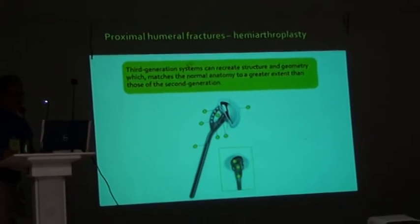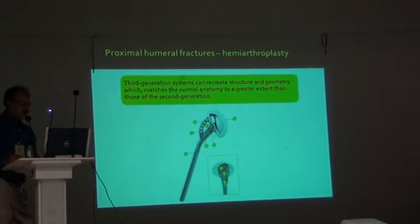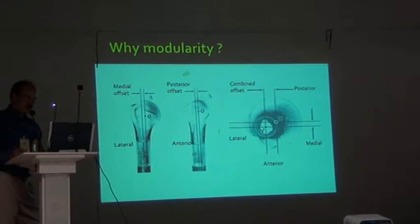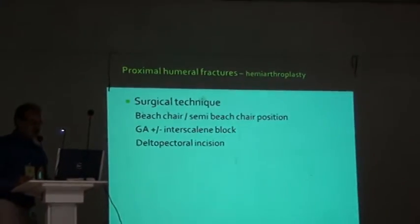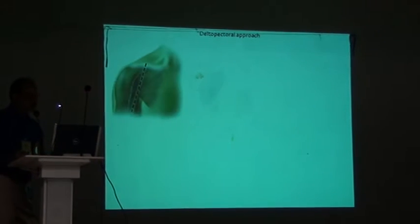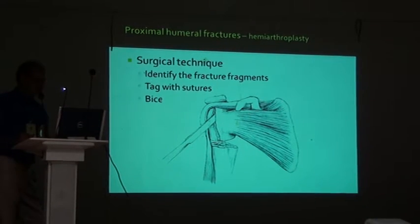The thing is that you have to use an implant, and this is a third generation implant which is very good for humeral replacement. The offset is now a great innovation which helps the patient achieve a really good result. Surgical technique — again the position and the approach which I have already shown — these are pictorial presentations.